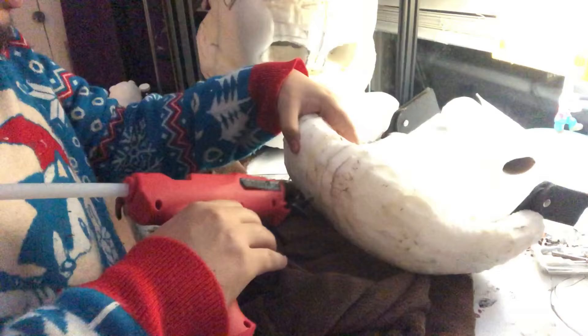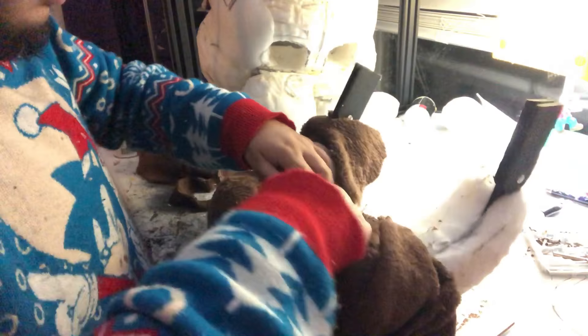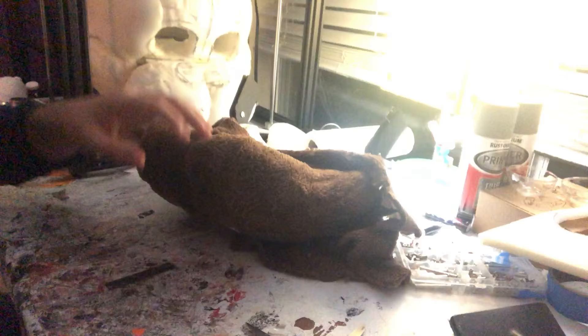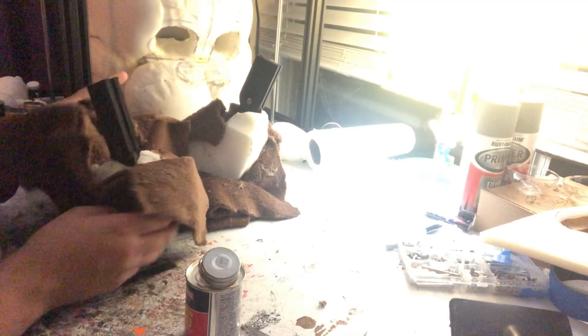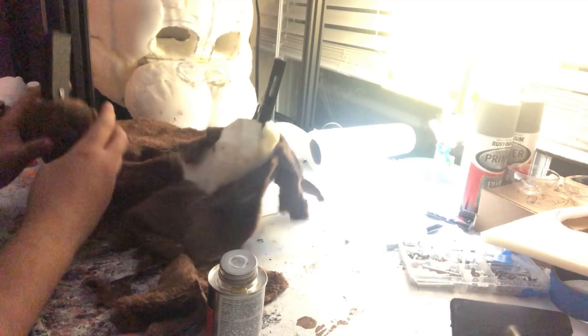Once you sew all the pieces back together you'll have a big fabric sleeve that you can pull over the original foam piece that you got the pattern from. Then from there I usually just use hot glue and glue it on, which is what I'm doing here. The way I usually glue on these kinds of things is I'll start from the front where there shouldn't be any seams showing, so any seams I end up having to glue on the back will just be hidden. I usually start with hot glue from the front but in this process I ended up switching to contact cement for the back part.